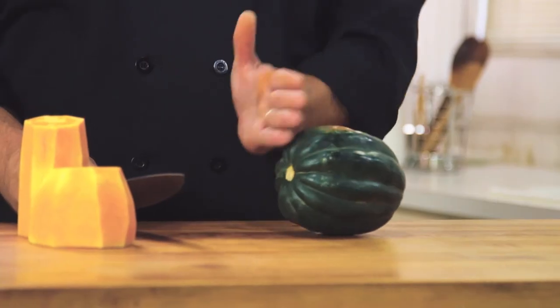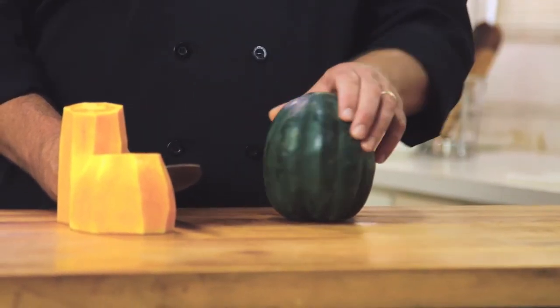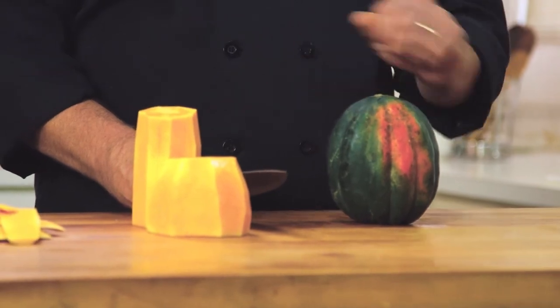Now, an acorn squash — it's really the same procedure. You're going to take the bottom off, take the top off, stand it up, and skim the whole squash. Then from there, cut it in half and de-seed it. That way, you can either roast them in half shells and put your brown sugar and whatever ingredients you like in there, or you can break it down all the way into cubes and roast it that way. And that's the easy, safe way to do butternut and acorn squash.